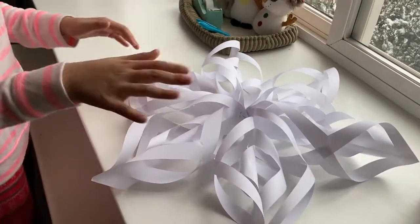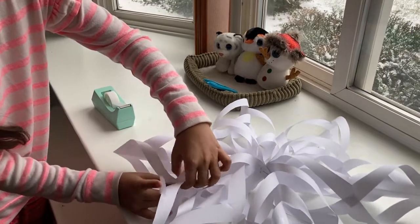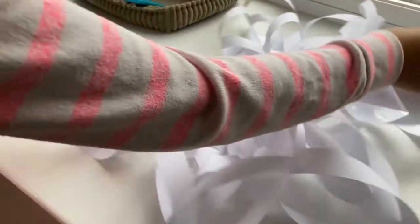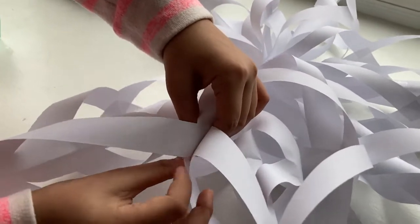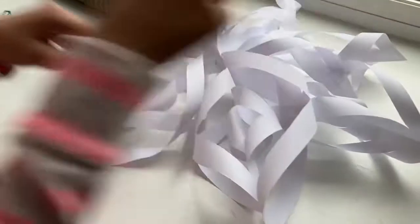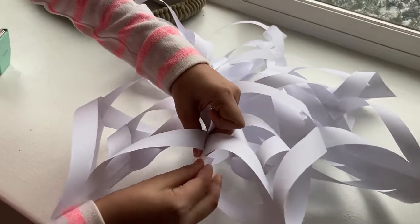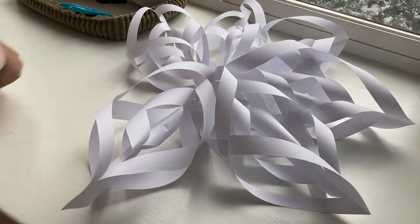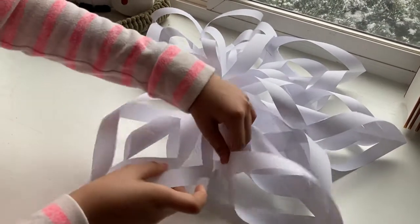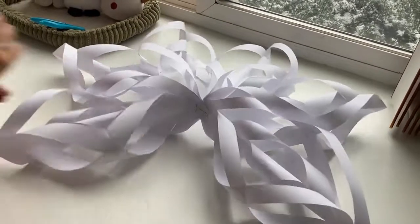Take your tape and start taping the sides together just like this — beautiful! It doesn't need to be perfect again because you're not gonna be able to see the tape. You just need the branches connected. We're almost done — this is looking spectacular!